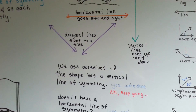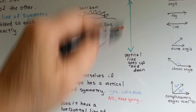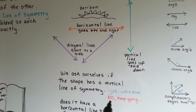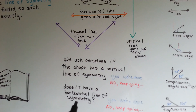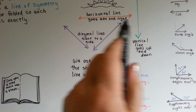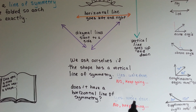We ask ourselves if the shape has a vertical line of symmetry. If yes, we're done — we found its line of symmetry. If it doesn't have a vertical line of symmetry, we keep going. We ask ourselves: does it have a horizontal line of symmetry, like this? Yes? Then we're done — we found its line of symmetry.